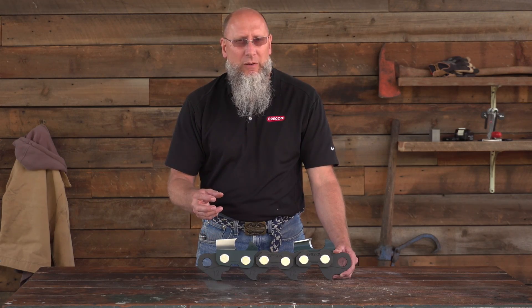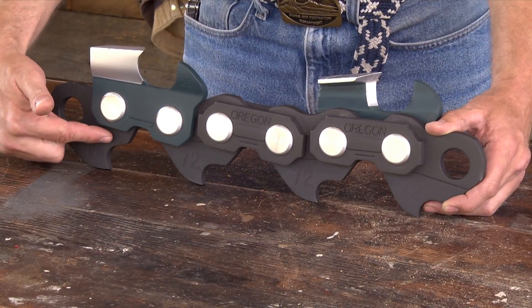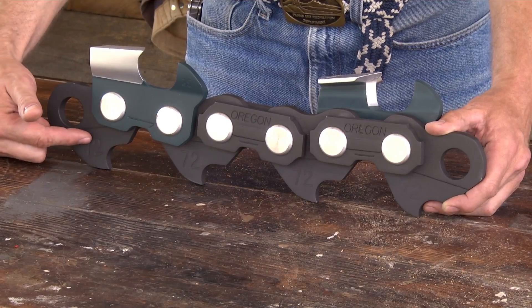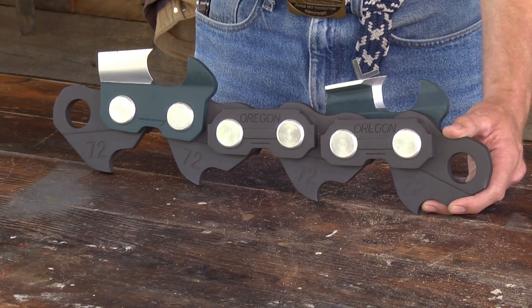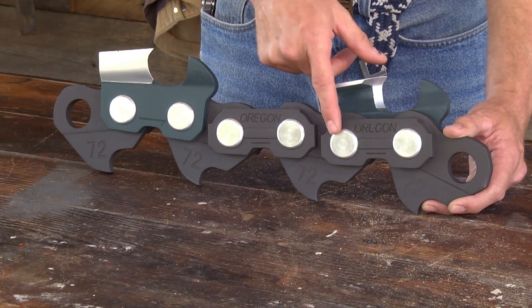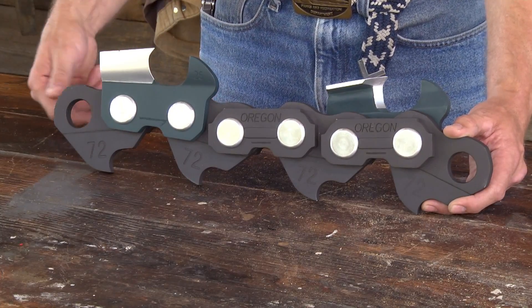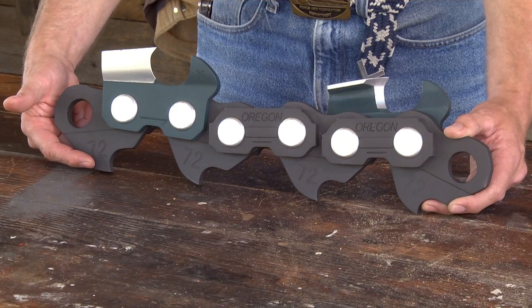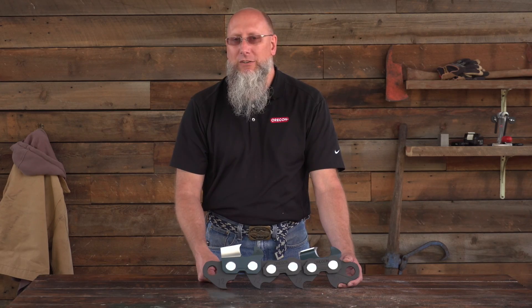All of those different styles of cutters come in different chain types. All of our drive links in our chains are stamped with a number. This number identifies the pitch and gauge of a particular chain. The pitch and gauge of a chain is critically important to maximizing the performance of a chainsaw. Pitch is identified as any three rivets from the center line of those rivets divided by two. In this particular example, you'll notice this oversized drive link has 72 on it, which means the pitch of this chain would be a 3/8 standard pitch.